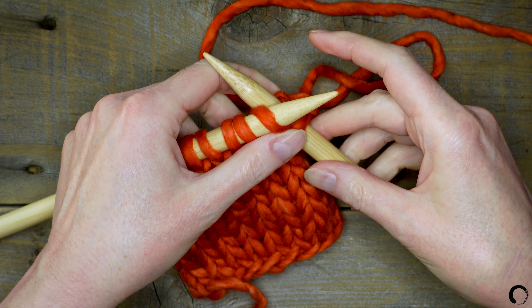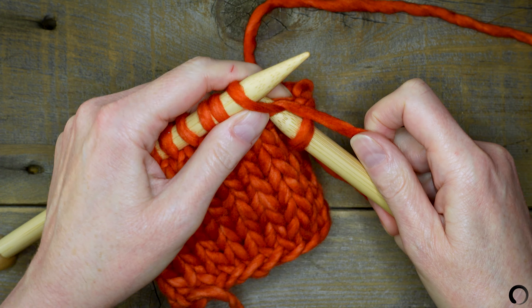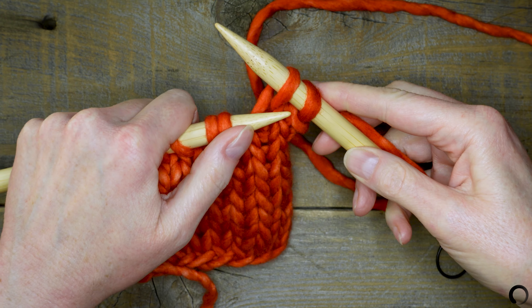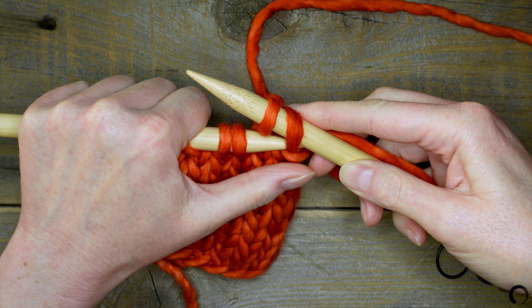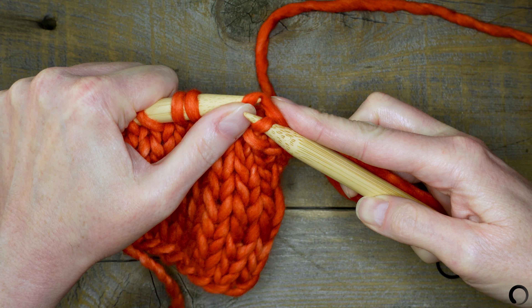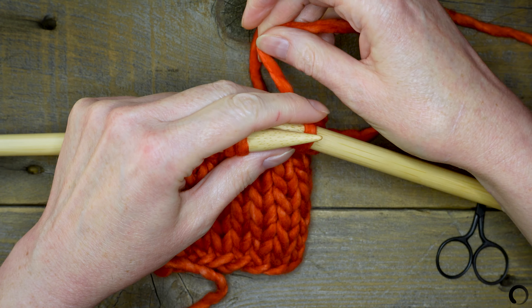Knit the next stitch. Insert the tip of the left needle into the front of the first stitch. Hold the stitch against the tip of the left needle with your thumb. Bring the first stitch up and over the second stitch and off the tip of the needle.